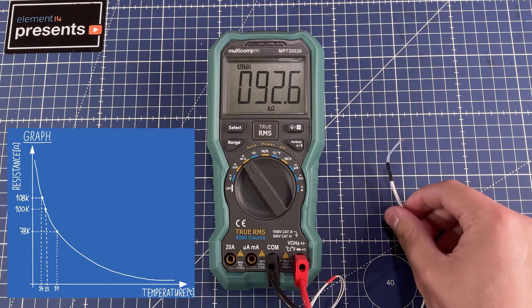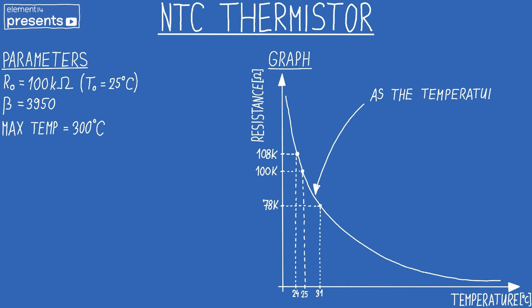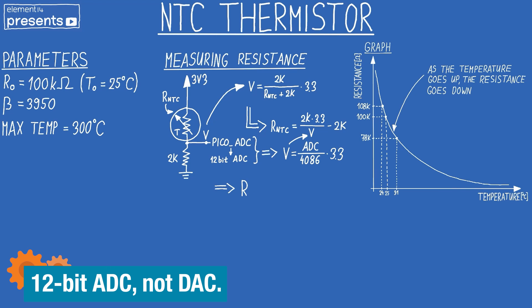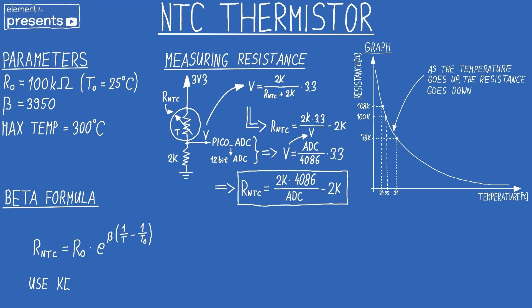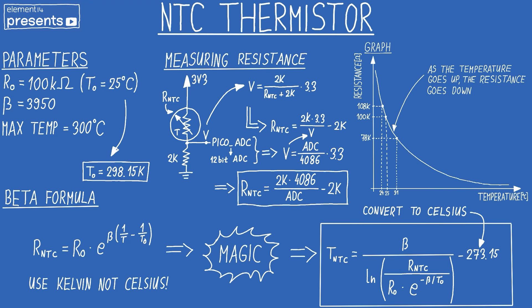Let's figure out how we can actually calculate the actual temperature from the thermistor without a big lookup table. As temperature rises, resistance goes down. First we calculate the resistance using a simple voltage divider. These are the formulas: one for the analog voltage using a 12-bit ADC, and the formula that gives us our resistance. This is the beta formula for the NTC, which requires Kelvins. Then some math happens and we arrive at our final formula, which I'll now test with the Raspberry Pico to show live temperature measurement.